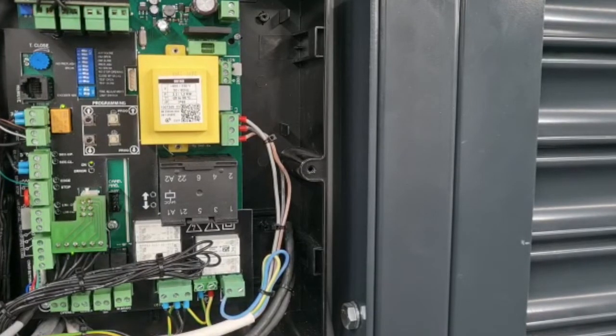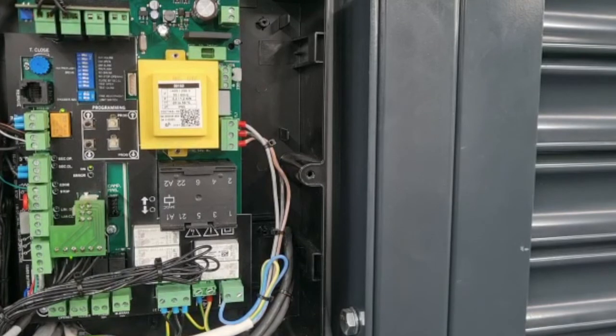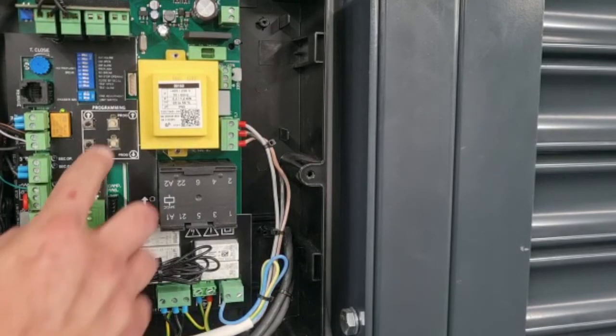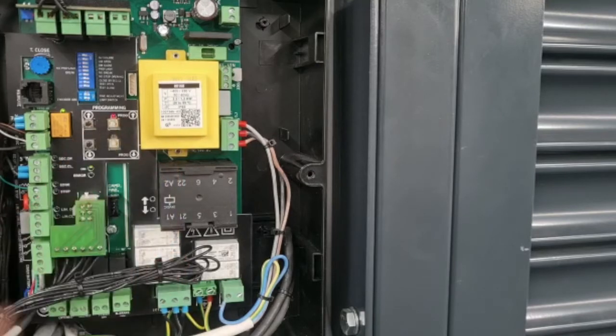The procedure for learning the digital limit positions on the ProMax3 control panel is as follows: press and hold the up program button for two seconds until the LED above it illuminates.